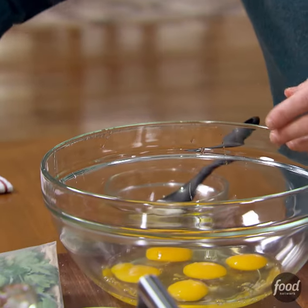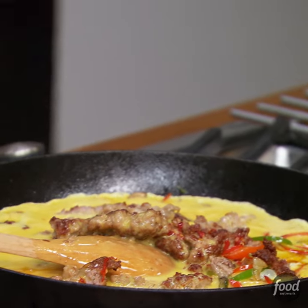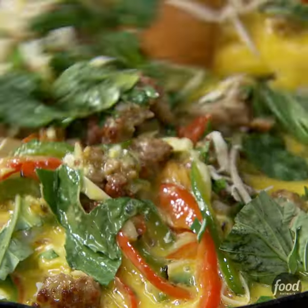Crack about 10 eggs or so. Then add parsley, fresh basil, and a little bit of provolone. Just kind of mix this together.